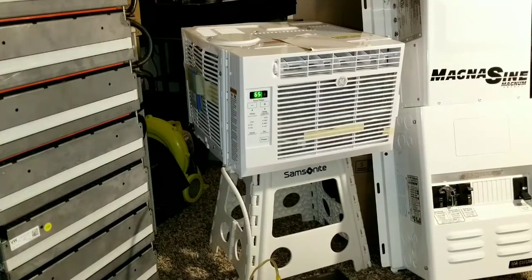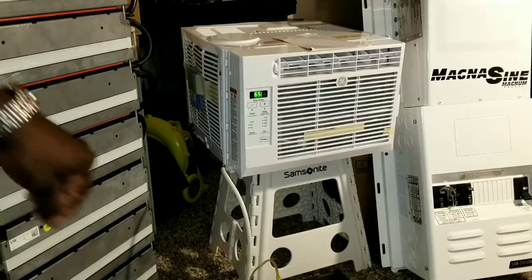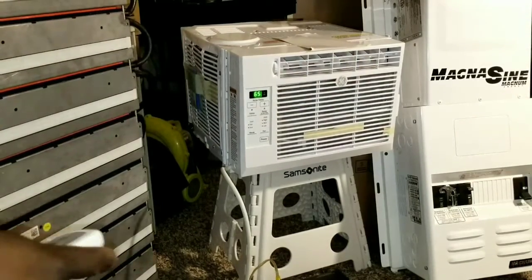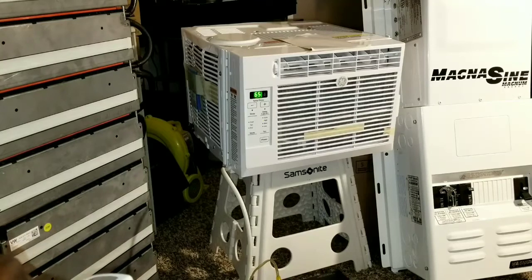It was set at 65 degrees and it's just pouring cold air — really cold. We're running the system simultaneously with no headaches. Nothing is straining and it's pretty efficient.